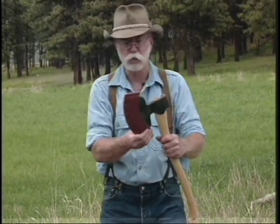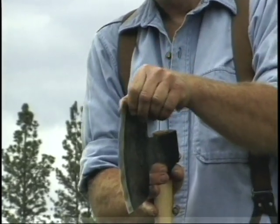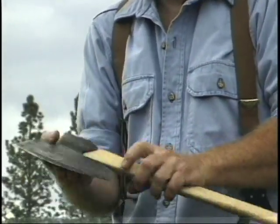Back to the Swedish tools — this is a European or Swedish broad axe. It's a knife edge, beveled on both sides. I tried this, and it works quite well, actually.